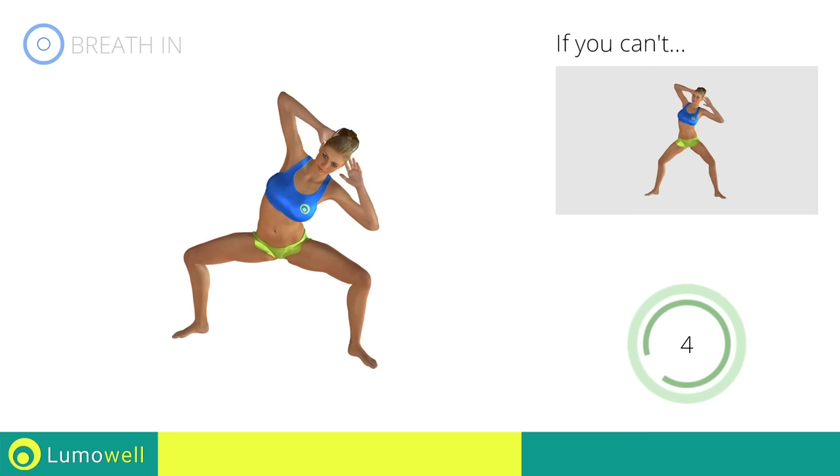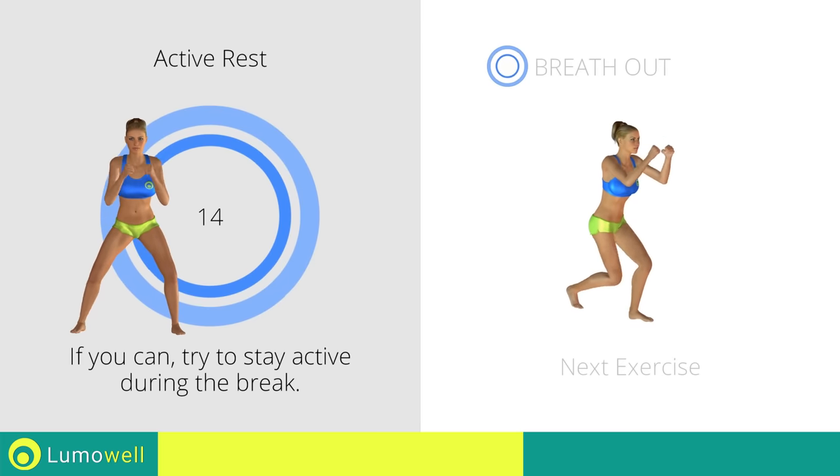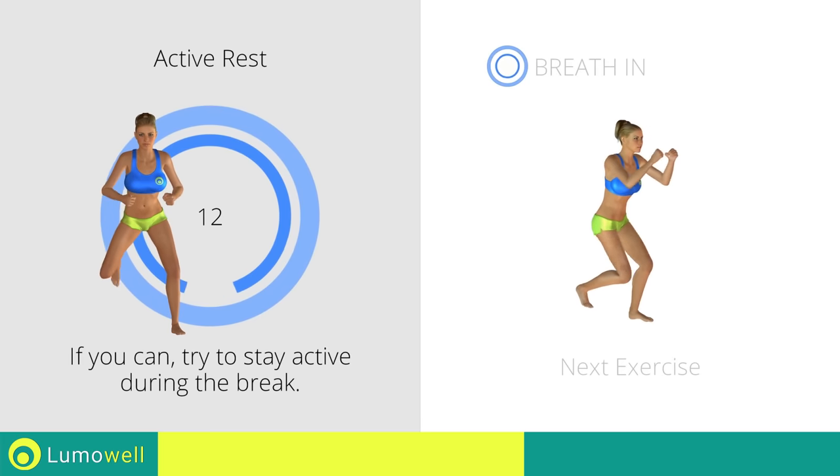Never exceed the tip of your foot with the knee to avoid damaging the joints. Five, four, three, two, one. Stop. Next exercise: step back plus knee kick.